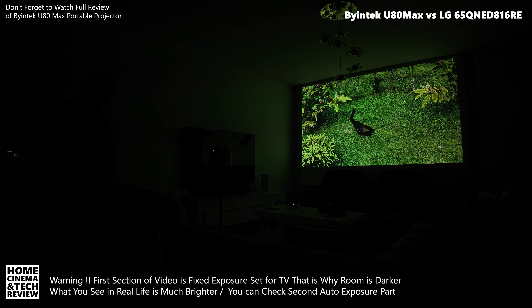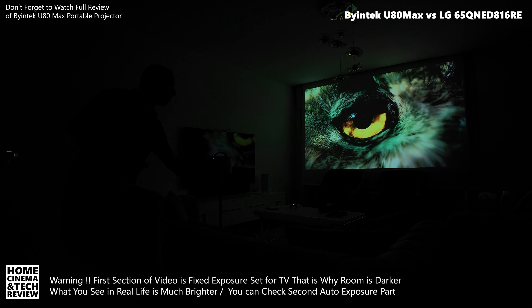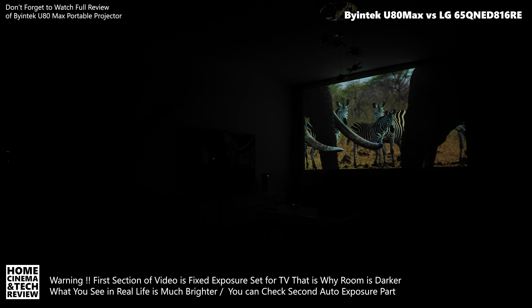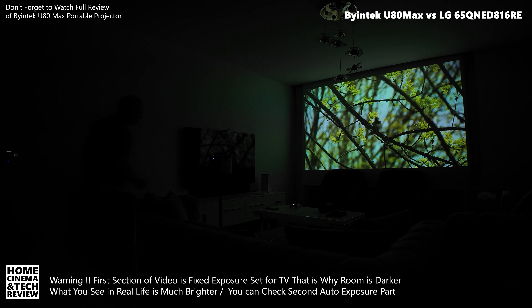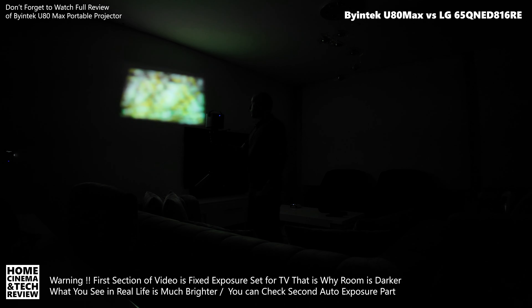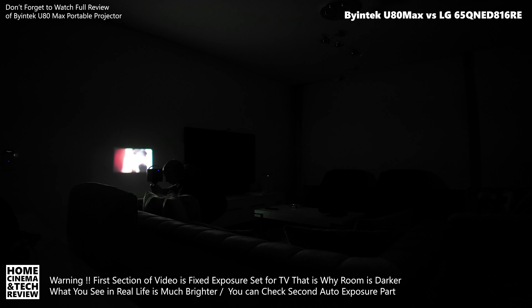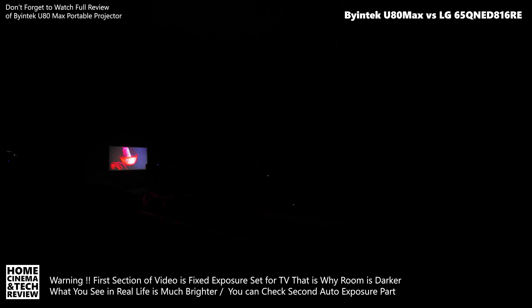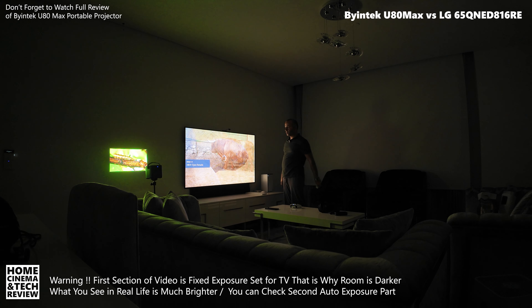The Byintek U80 Max review is already online, so go back and watch that video for details. In that video I mentioned I'd use this projector as a daily driver — that's the reason. You can convert from a TV size to a monitor size. Let me demonstrate: this is a 20-inch-ish image. I'm going to open the TV alongside it — it doesn't make sense at that size, nobody would use this as a small monitor.